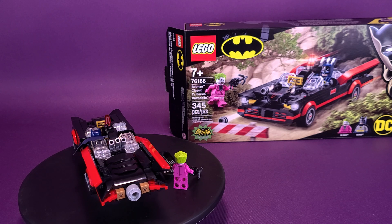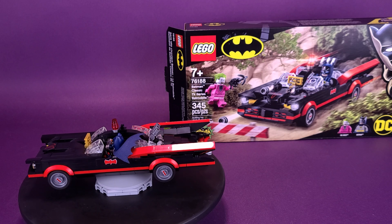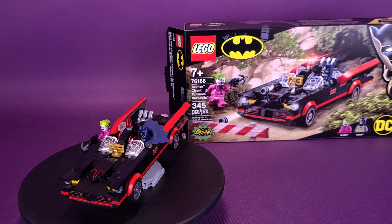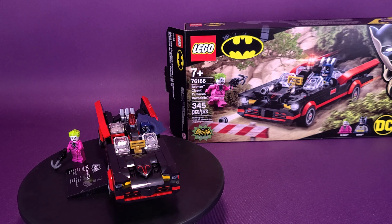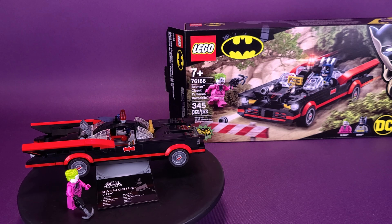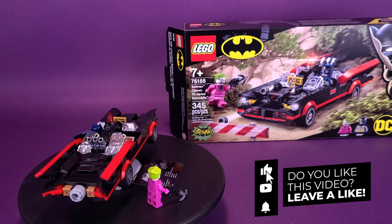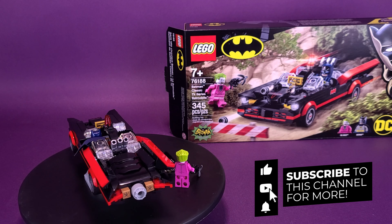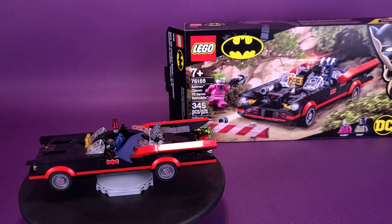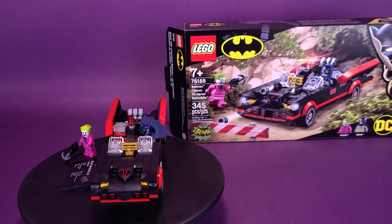What do you guys think of the '60s Batmobile produced here by LEGO? Let me know down below in the comments whether you picked this set up for yourself or just based on this review. If you're new here and you're enjoying the content and you agree that Batman has never smelled, make sure you subscribe to this channel, hit that bell notification, and come back regularly because there will be more LEGO reviews coming your way. Thanks for watching — see you guys next time.